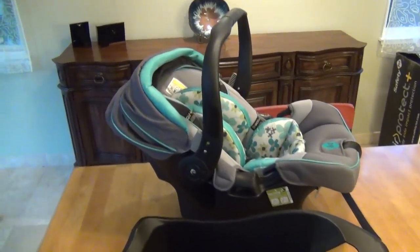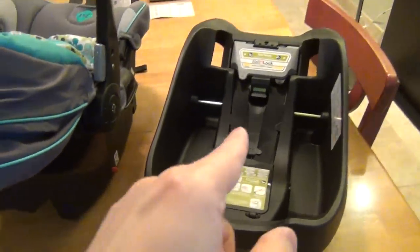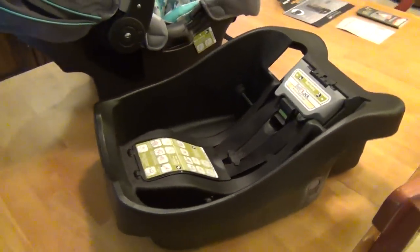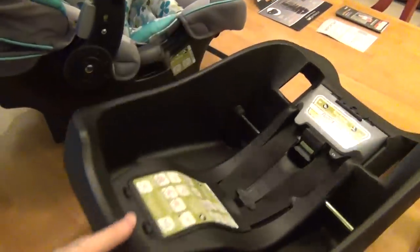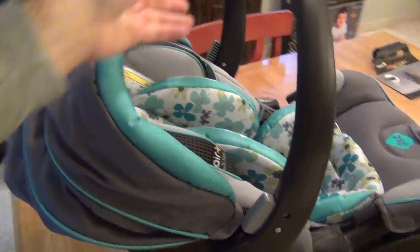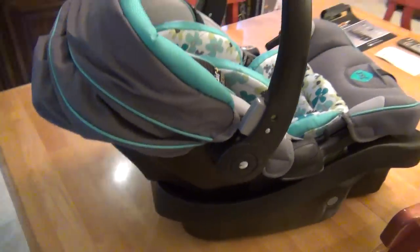With the camera in one hand it's hard to demonstrate, but here's the base — this is what goes in the car. You'd normally leave the base in your car. To reattach the carrier, you lower it down onto the base, listen for a click, and it's locked into place. You can give a little tug on the handle to confirm it's secure. That's really all there is to it.